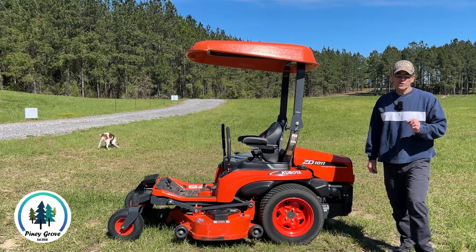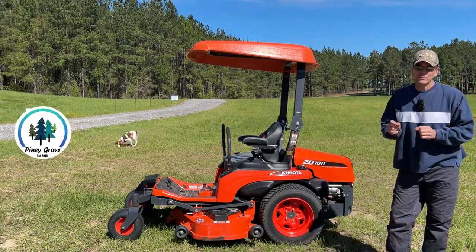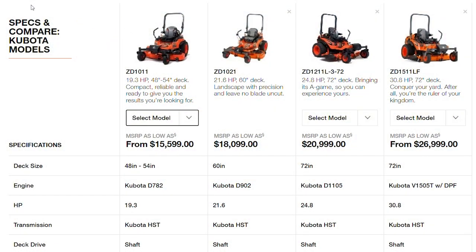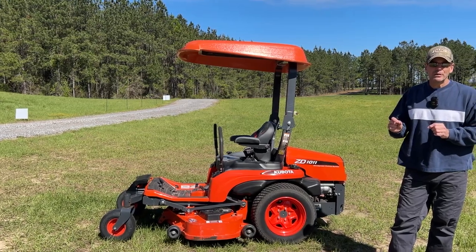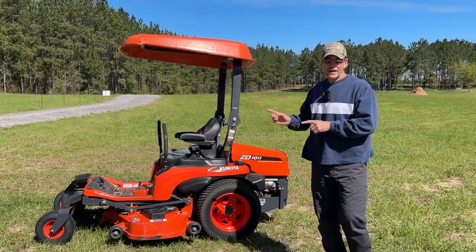Kubota currently makes four diesel mowers in their commercial ZD series. It starts with the ZD1011, which we have here at 19 horsepower, then the 1021 at 21 horsepower, the 1211 at 24 horsepower, and finally the 1511 at 30 horsepower. The 1511 requires emissions equipment including a diesel particulate filter, but the other three models do not have any emissions requirements — an important distinction for this series.